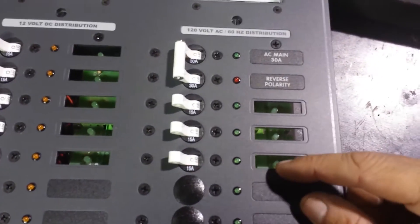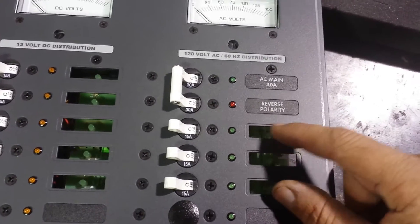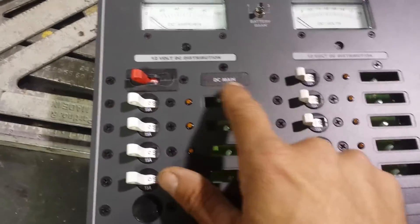Cool thing about this panel — it's got backlit labels. So when you put your label in here, that LED kicks on, and when I kick the breaker on, the light backlights to tell you whatever is lit. So that's nice.